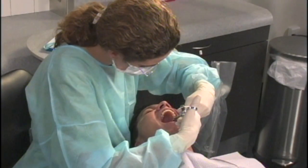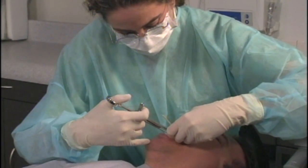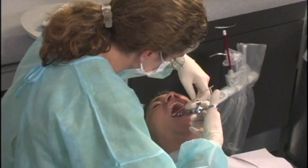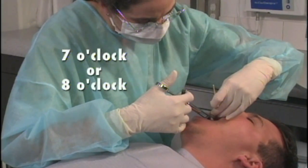For the left greater palatine nerve block, the right-handed operator should sit facing in the same direction as the patient at the 11 o'clock position. For the right greater palatine nerve block, a right-handed operator should sit facing the patient at the seven or eight o'clock position.